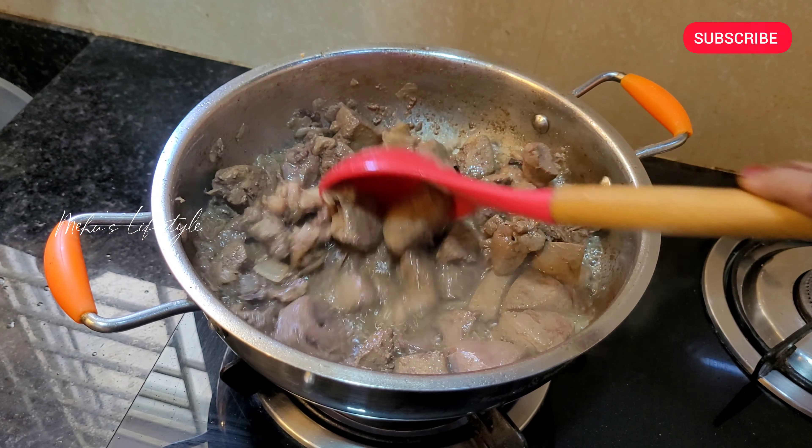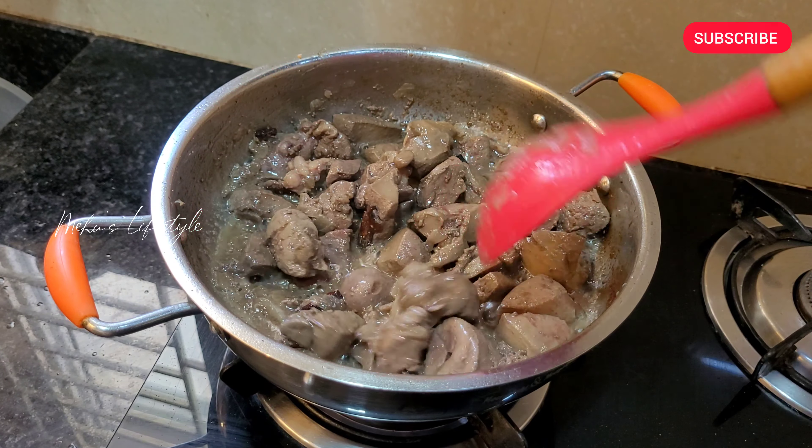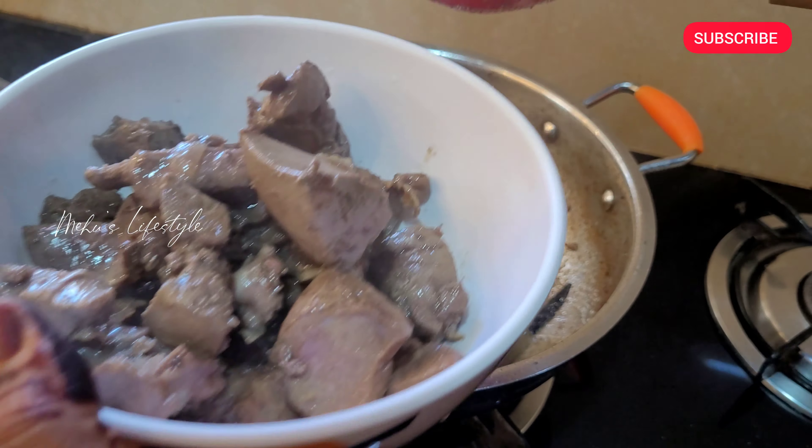In 7 to 8 minutes the water will release. First time fry it will be 75% cooked.